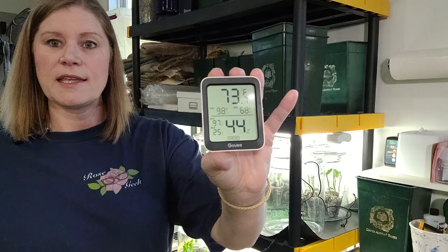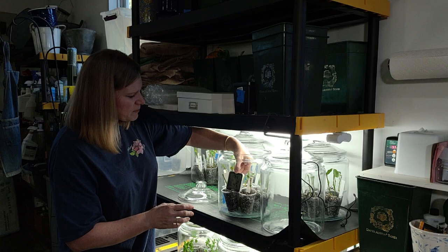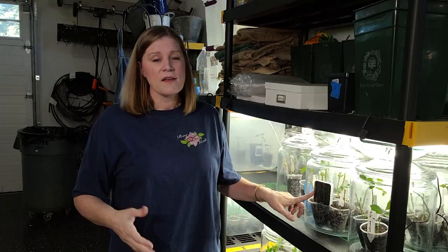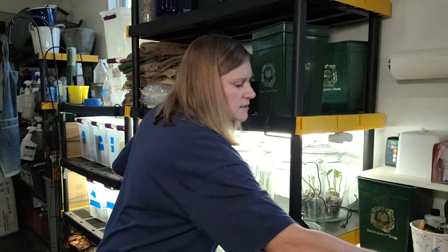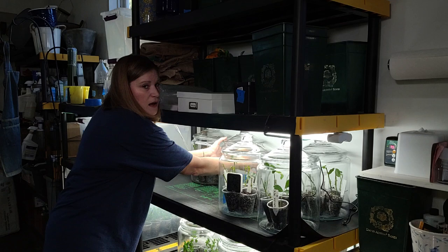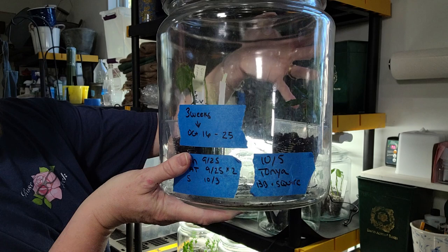The humidity meter was maybe $10 — really worth the price to have comfort that even though you're not seeing condensation, there's enough humidity. For my tracking purposes I keep blue painter's tape on the outside: I write the date I'm checking for propagation at three weeks, and a sticker below has the dates I actually propagated them. Let me show you while I'm here what roots look like — do you see these roots coming down here? I watch them closely until they root, keeping track of how long I keep them in the humidity.